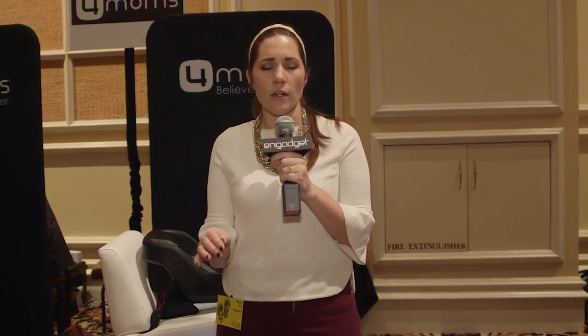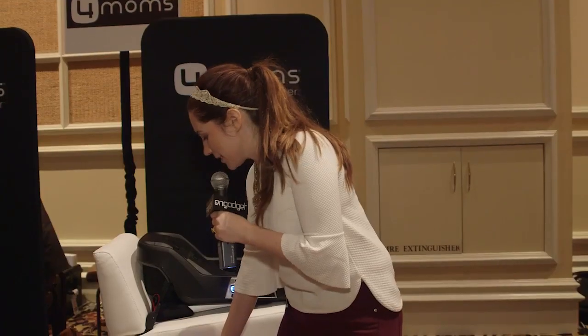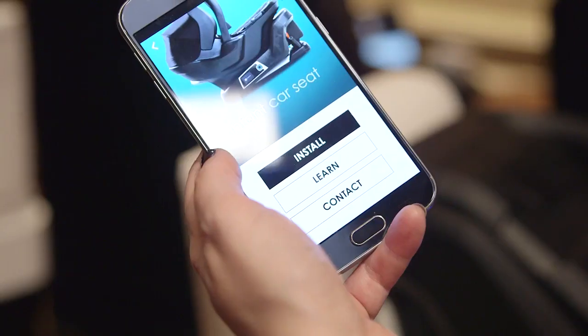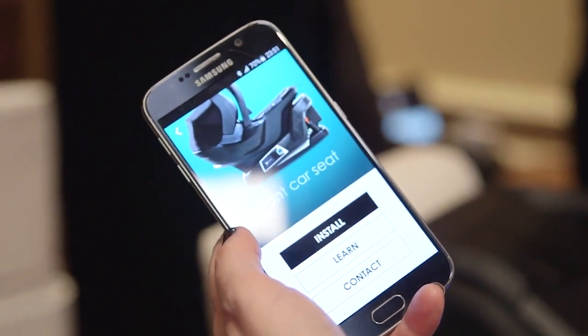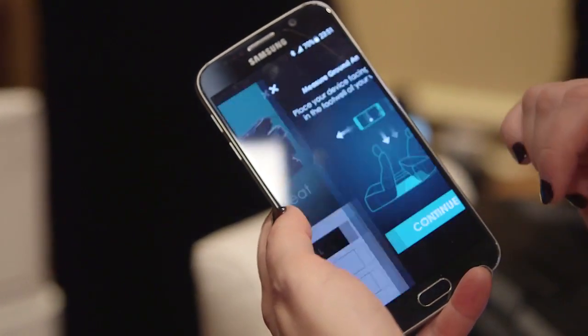Even I have heard that most people — three out of four — have installed their car seats incorrectly. That's why 4Moms has come out with this product that they're calling their most significant. It is a self-leveling car seat with a robot base, because we need more robots in our lives. There's never been a car seat with technology anything like this before. This is a radically new idea. I'm going to try to install this. Here's the app — it's the infant car seat that self-levels, and we're going to hit the big install button.